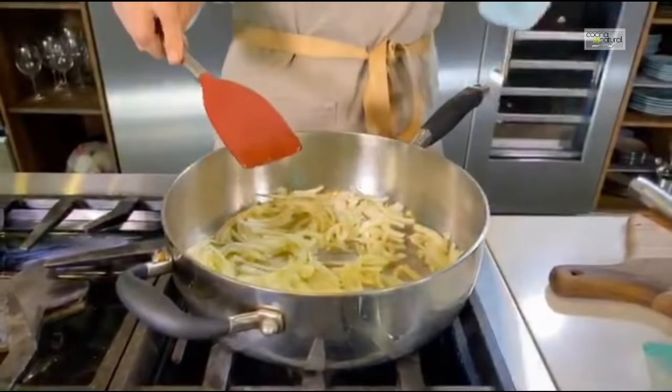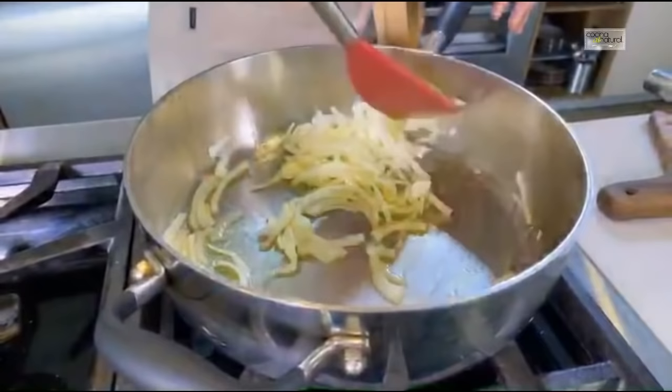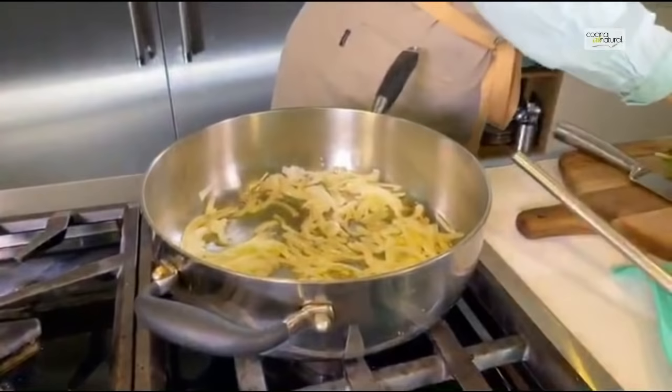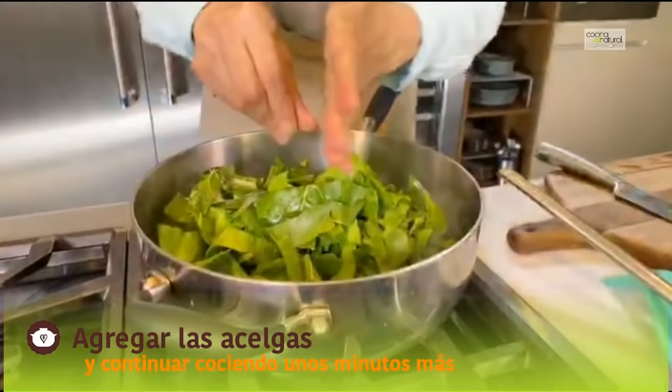...si ustedes lo prefieren más dulce la cebolla, la pueden cocer — esa sí se tarda unos 10 minutitos en caramelizar hasta que se pone café. En este caso ya ven: ya se suavizó, ya nuestra pieza, significa que ya soltó su sabor en el aceite. ¿Qué vamos a hacer? Voy a agregar en este momento las acelgas. Aquí picaditas y se van a reducir estas acelgas. Primero las voy a dejar que se suavicen un poquito.